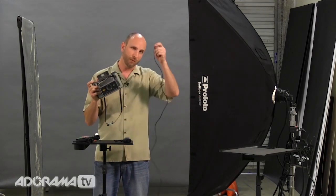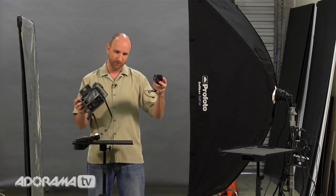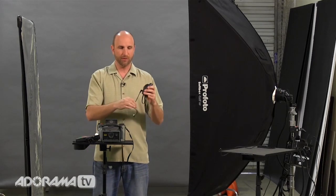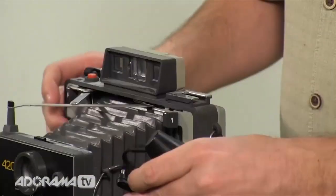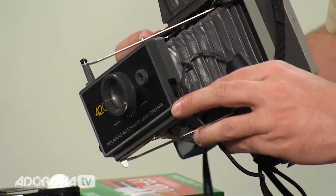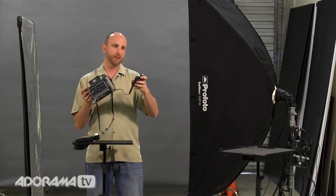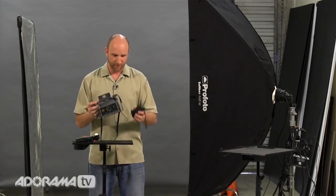When you take a picture, it sends a signal through the cable and tells the flash to fire — you can use the cable, go old school. Or you can do what I like to do and use a Pocket Wizard, so you're not attached to the actual flash itself. With a Pocket Wizard, you get a little cable with a PC connector that plugs in just like the sync cable, and when you take a picture it tells the radio to send a signal, the flash fires, and everything is good.